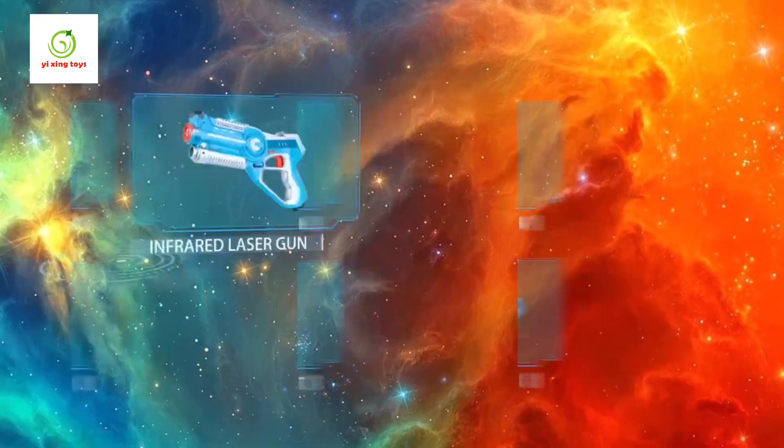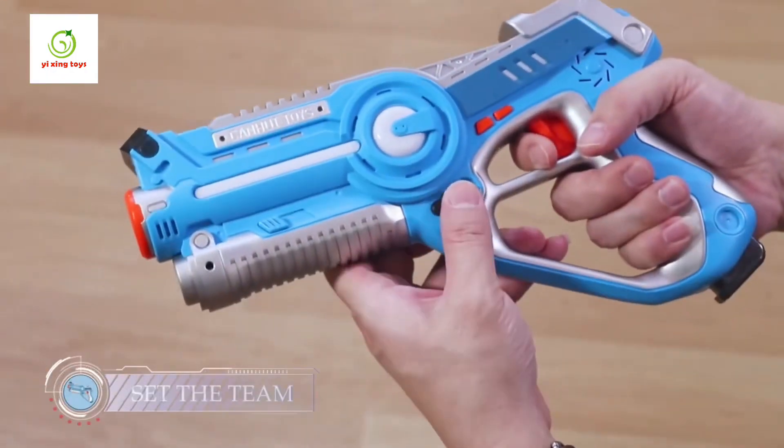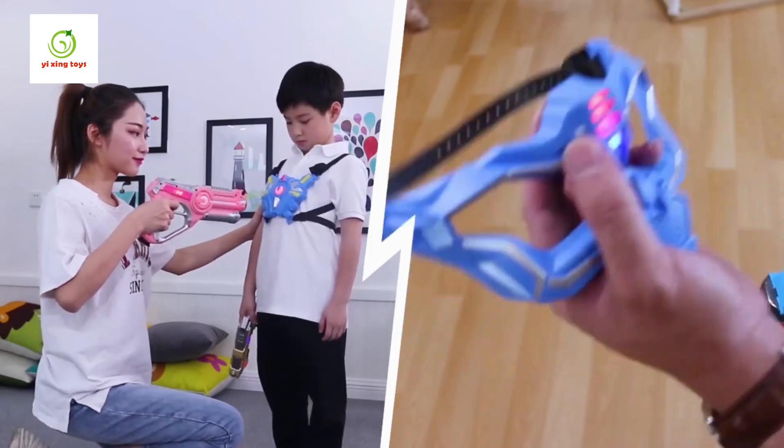Infrared Laser Gun — more models and more parts are available. Switch on the pistol, switch the indicator of the team, and select your team. The shooting equipment needs to be matched.